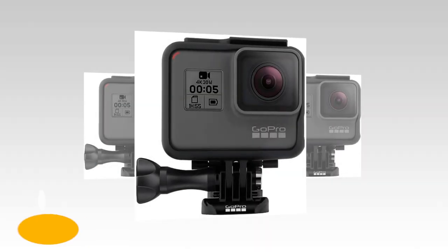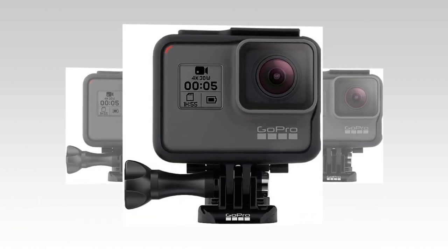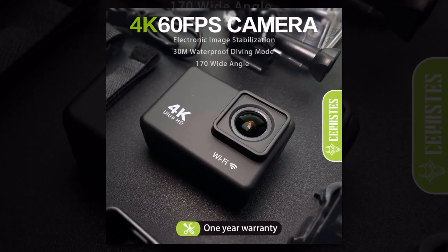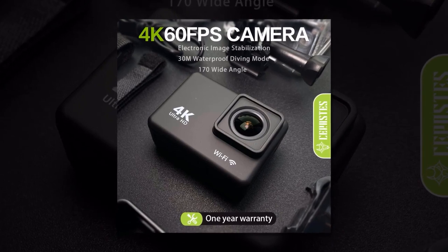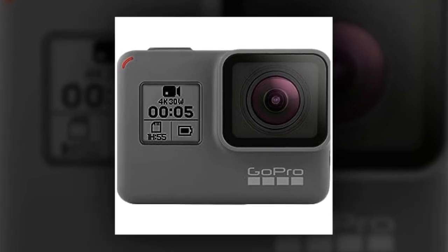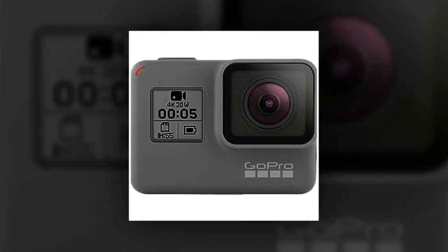Introducing the GoPro Hero 5 Black action camera, the ultimate companion for adrenaline junkies and adventure seekers. With its impressive 4K 30fps video capabilities, the GoPro Hero 5 Black lets you relive your most incredible moments in stunning detail. Thanks to its integrated Wi-Fi, you can control your Hero 5 Black wirelessly using your smartphone, allowing you to frame shots and adjust settings with ease. Its advanced anti-shake technology ensures your footage comes out smooth and professional.